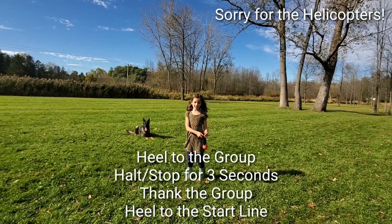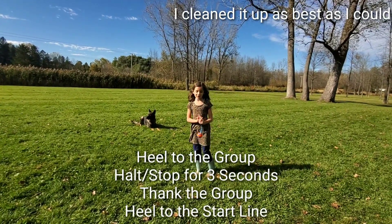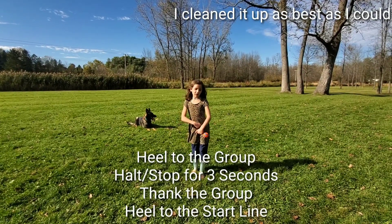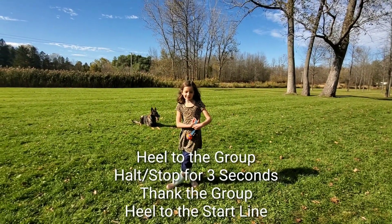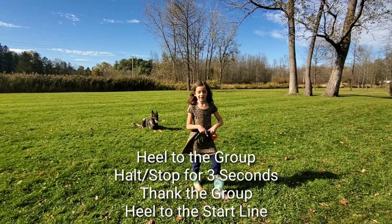And then when you're done with the group, you go — take a hand and then take a hand. We won't get to the back.